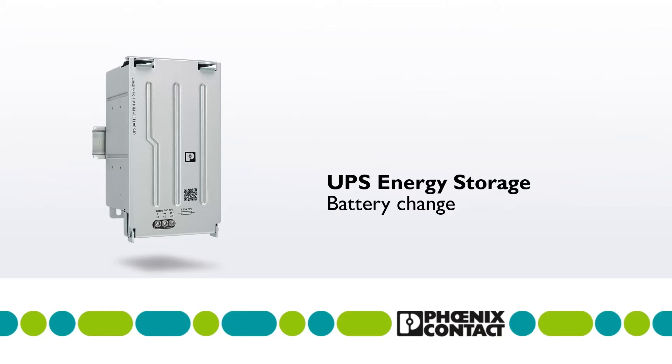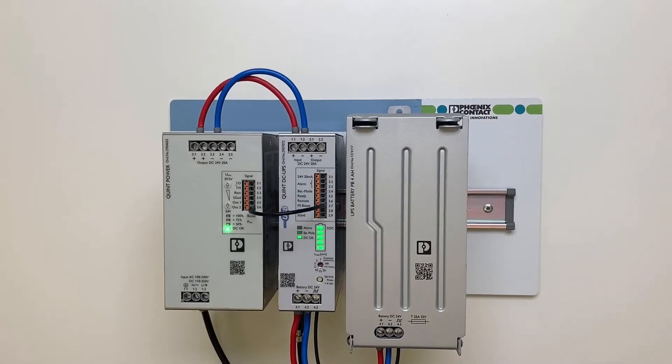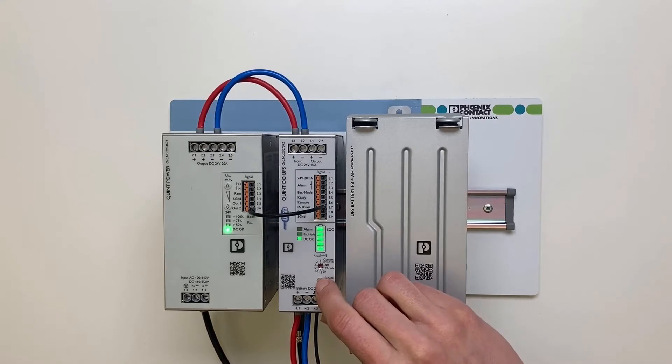In this video we will show you how to change the batteries. Switch the UPS to the service mode and running mains operation by pressing the service button for more than six seconds.